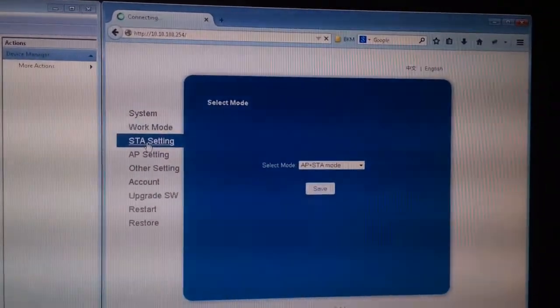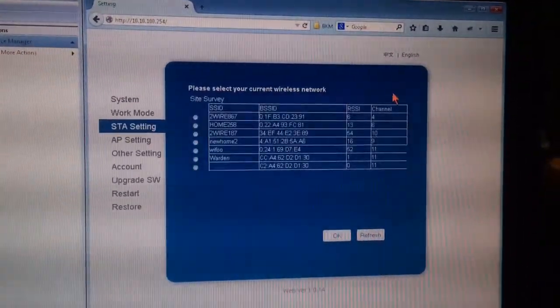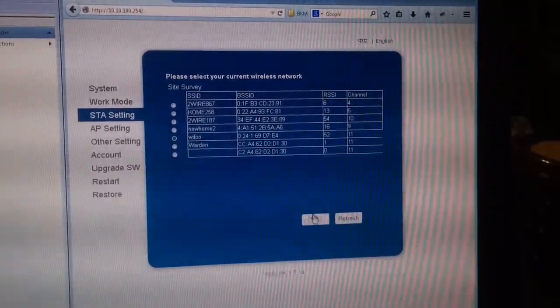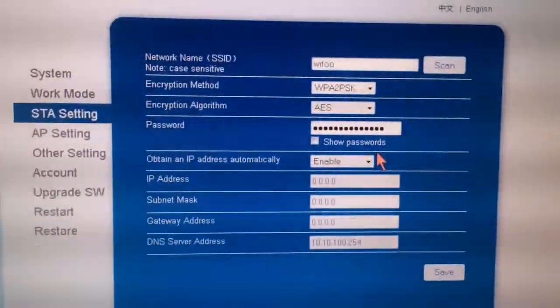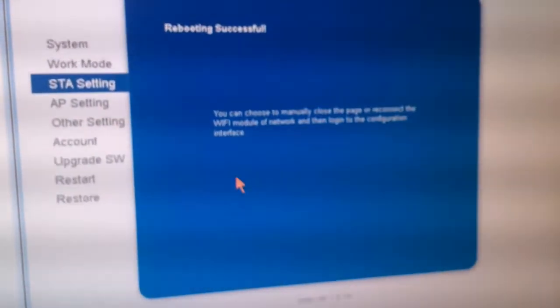Click on STA setting to connect the Wi-Fi module to your local network. Click the scan button to see the list of local networks. Select your network and click OK. On the next page you can enter the password.